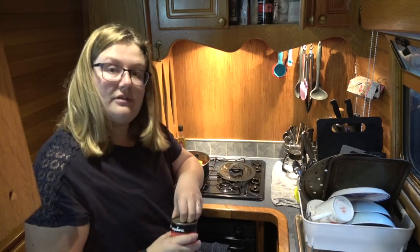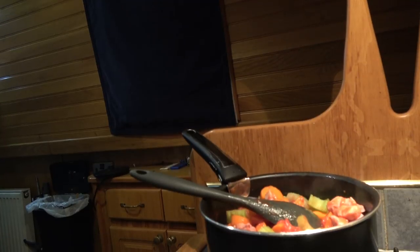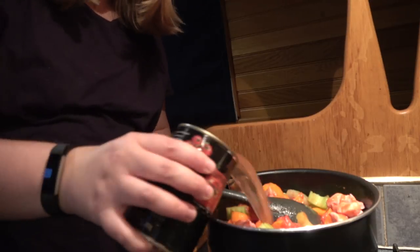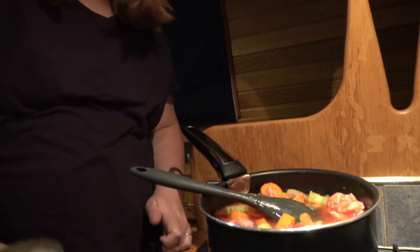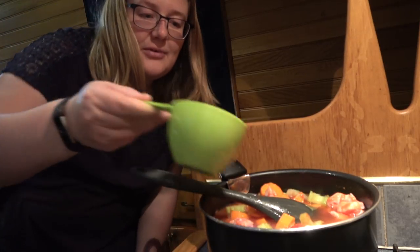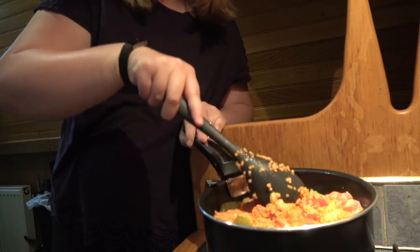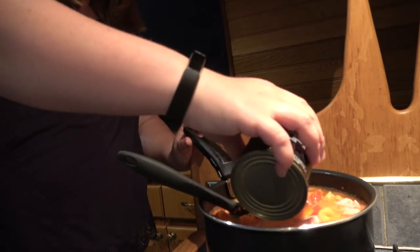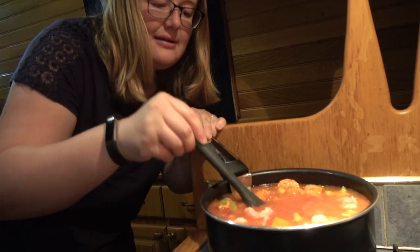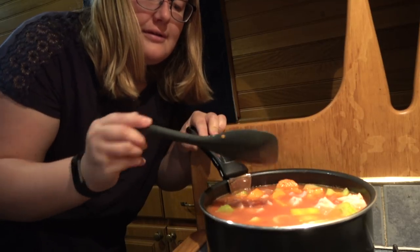I'm just going to chuck in my chopped tomatoes, get my stock pot, and then pour in some water. Last but not least, in with the lentils. I'm just going to put a little bit more water in there. I can't possibly fit anything more in my pan, so I'm just going to bring that to the boil.